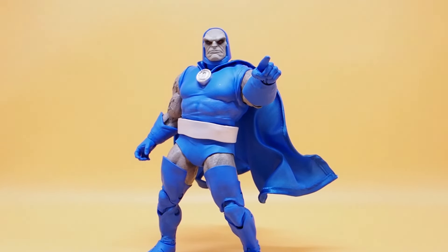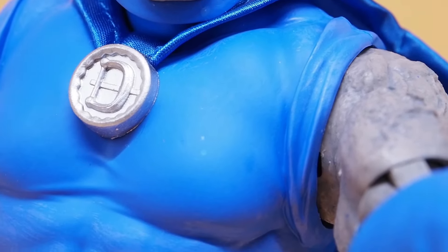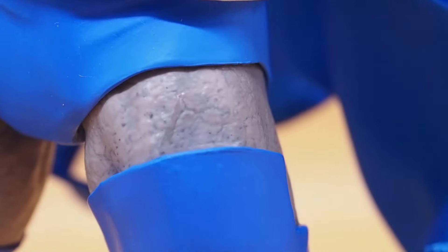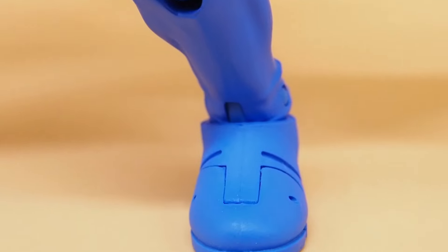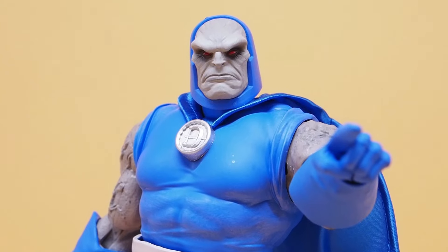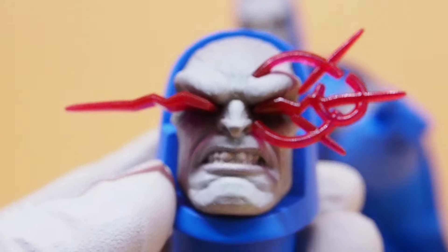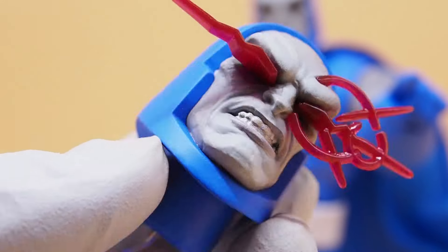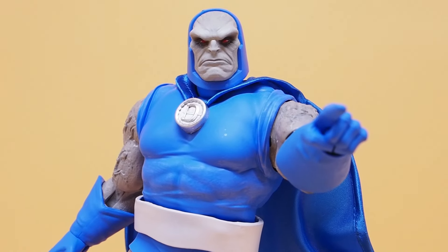The paint job on it is pretty nice too. Overall it's a fun figure. This would make a great thumbnail shot — I kind of like both head sculpts. So yeah, there you have it: Darkseid DC Classic from McFarlane Toys. Thanks for watching.